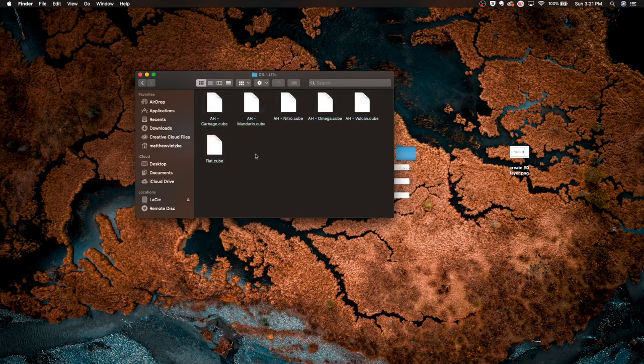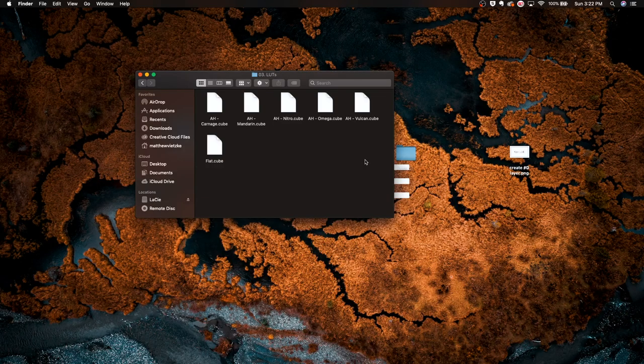Inside the LUTs folder you've got Carnage, Mandarin, Nitro, Omega, Vulcan — and a Flat LUT. One thing I really like is that he included a Flat LUT, so if you don't shoot in S-Log or any log profile, you can drag this Flat LUT on top of your footage first and then apply one of his LUTs, because these are made for S-Log footage.